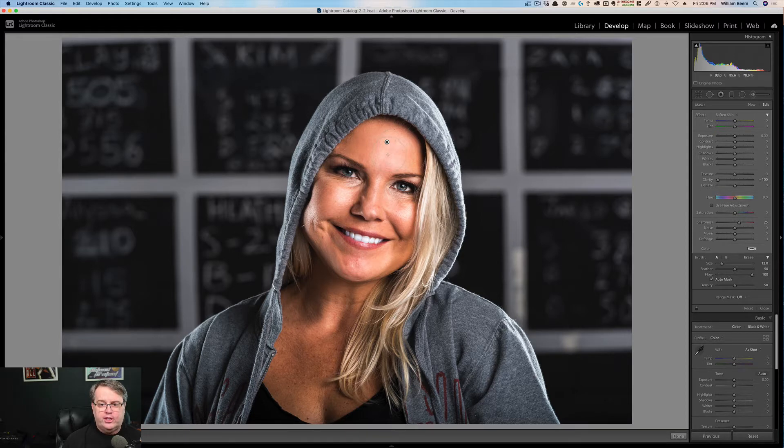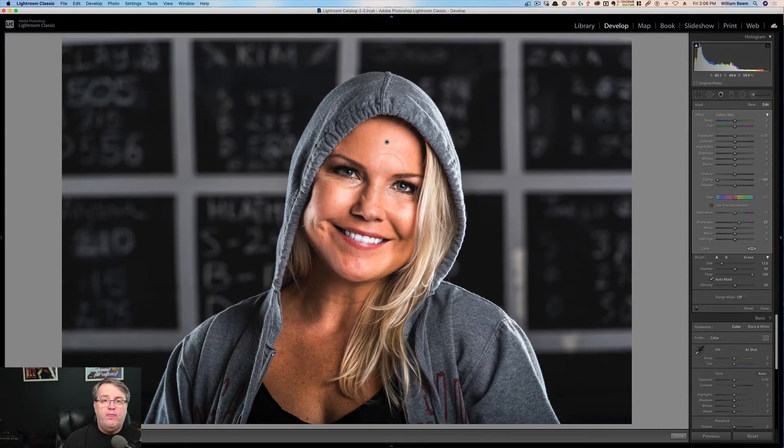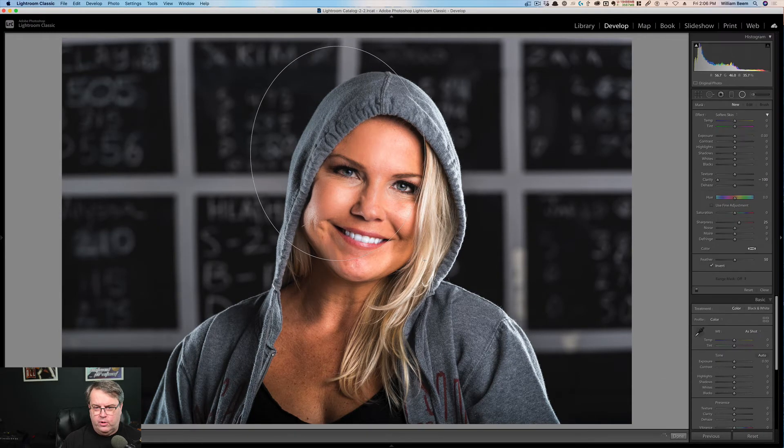Now the problem with using the adjustment brush is that you've got little areas that are going to be tough to get into, particularly around her hair. There's a better way to do this. So I'm going to take this and get rid of it, and instead I'm going to use a radial mask and just draw it over her face.